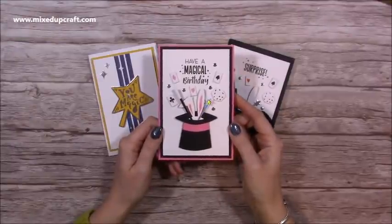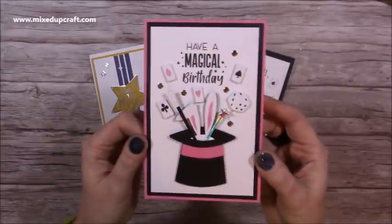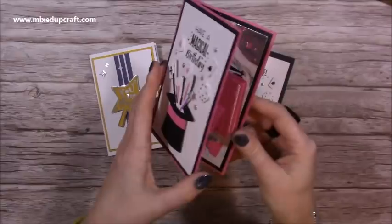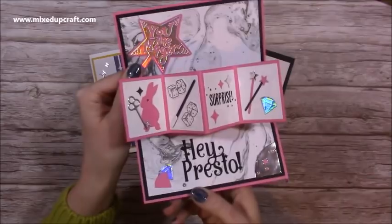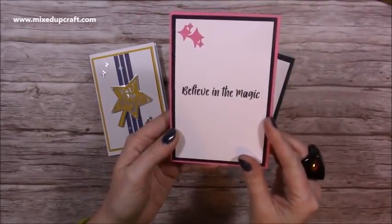Hi everybody, it's Sam here. Thank you for watching today. I'm going to show you how to make a 6x4 twist and pop card. This is the one you're going to see in the tutorial today — that's the front, and then you open it up and out pops this panel with all this lovely shiny detail inside. On the back of the card you have all this space to write your message.